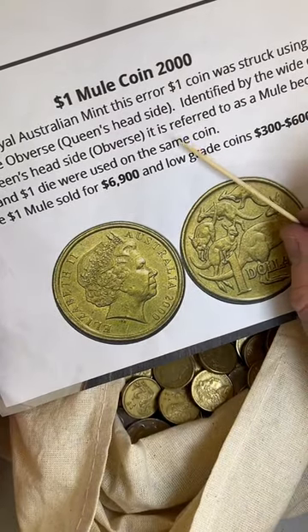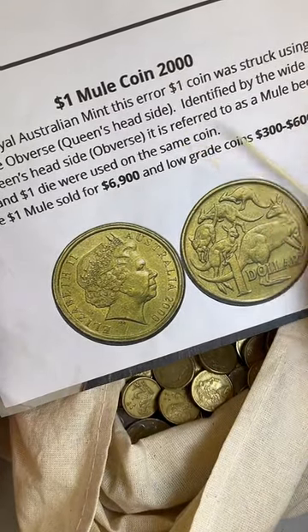This is from my free guide - Six Valuable Coins You Should Be Looking For, worth up to $6,900. You can get that if you click on my profile picture and then click on the link below the Australian flag in my profile - it goes to my Linktree.